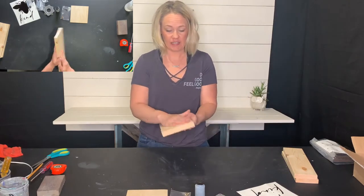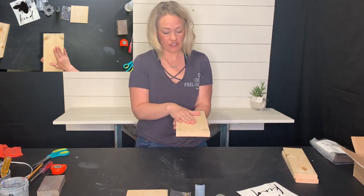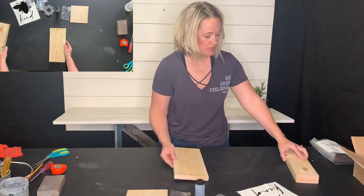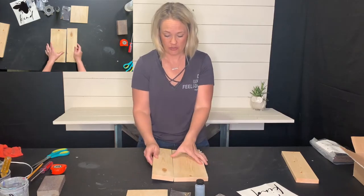Once everything is sanded nice and smooth — and again, you'll sand before we paint as well — take your boards and choose which side you're going to have face up on your Lazy Susan game board table. Look at the knots, look at any edges that you want to hide, and make sure those go towards the bottom.